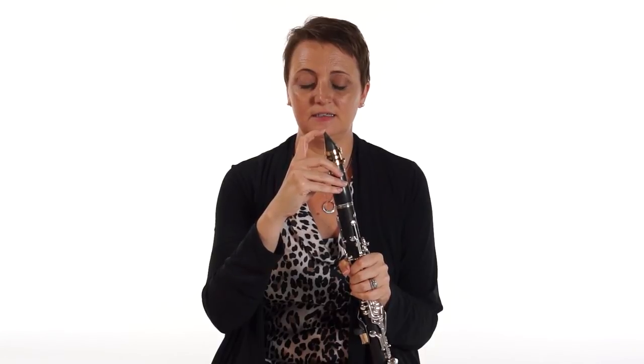So for instance, if you want a really short note, your tongue stays off the reed for a short amount of time — like 'yit,' 'yit.'